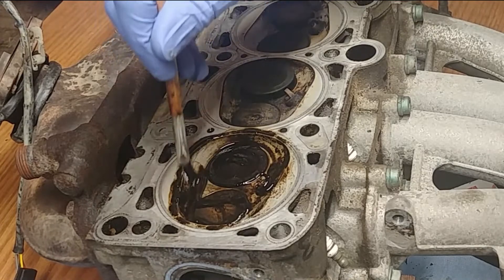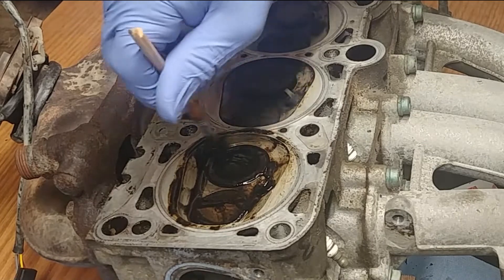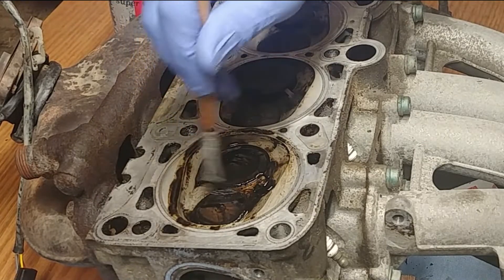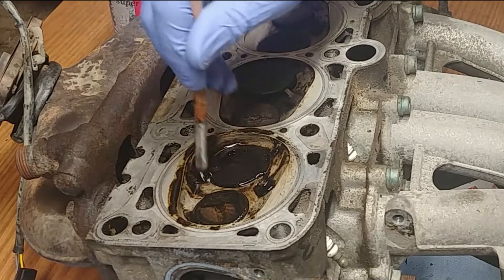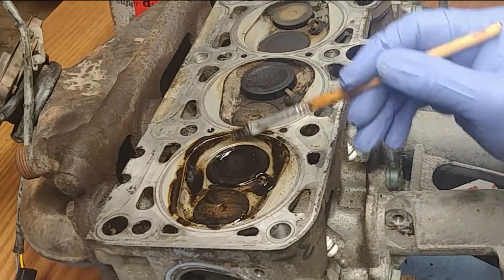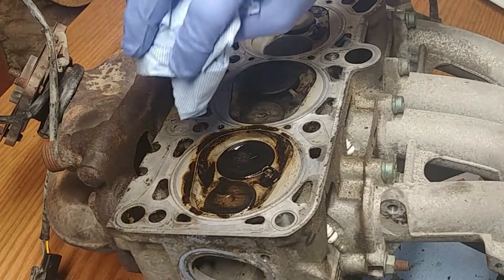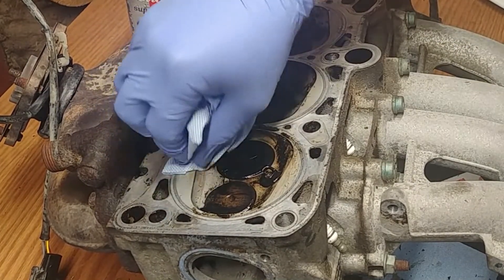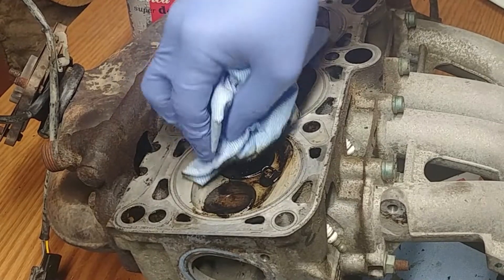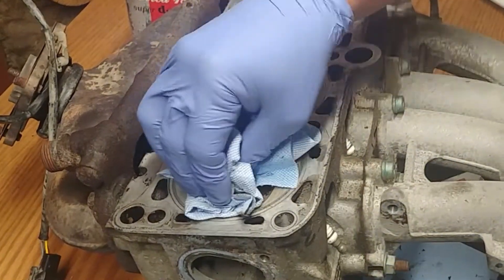We're cleaning the combustion chamber, but you need to pay special attention and be careful cleaning those sealing surfaces where the head gasket sits. If you decide to use abrasive paper, do not use any grade coarser than 100 grit — lower numbers are coarser. But I don't recommend using abrasive paper at all; this paint stripper method works just amazing.